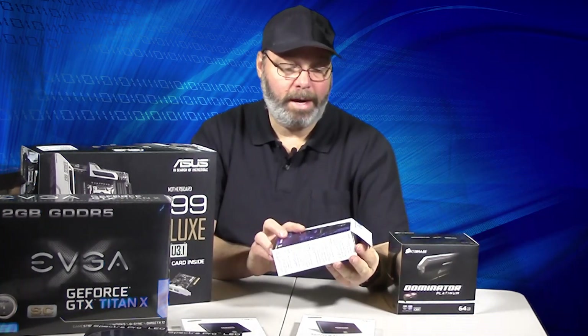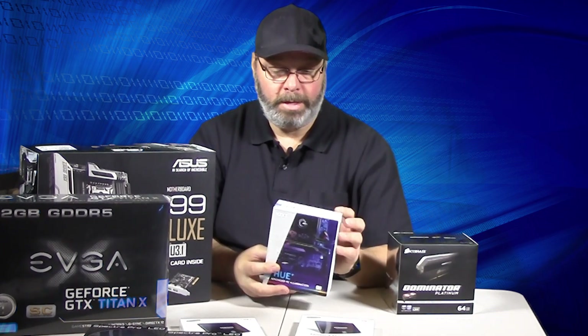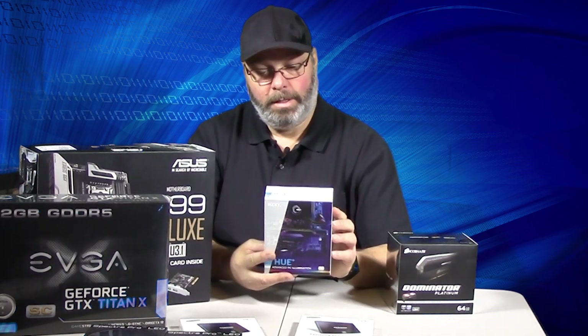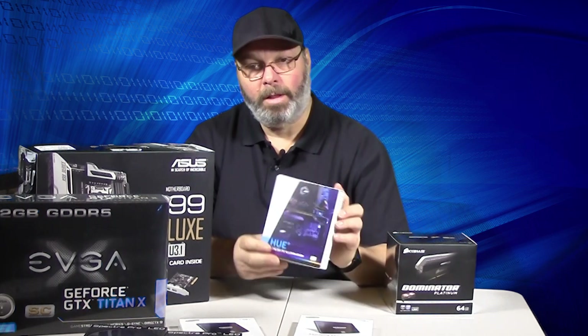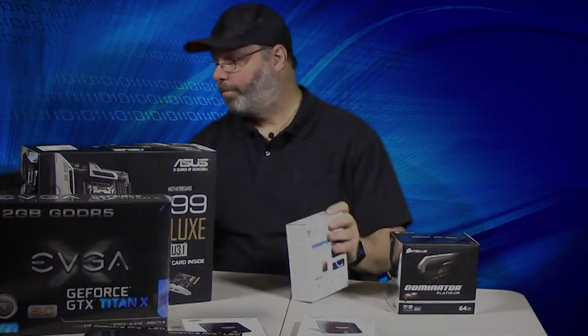I also decided to pick up some Hue lighting for the build. I might not even put it inside the computer — I might put it on the desk instead. The color varies, so it's pretty much just a novelty, but it's a fun addition.